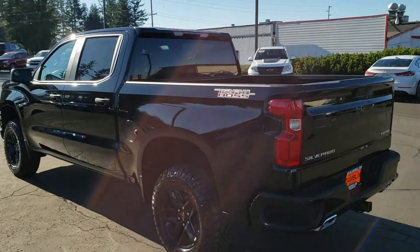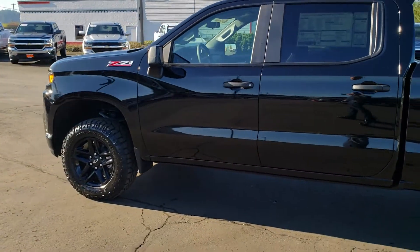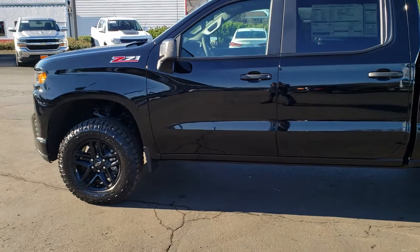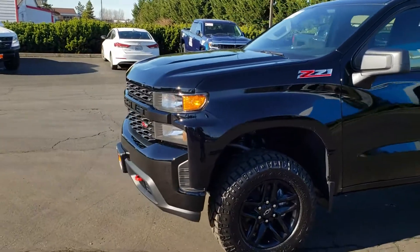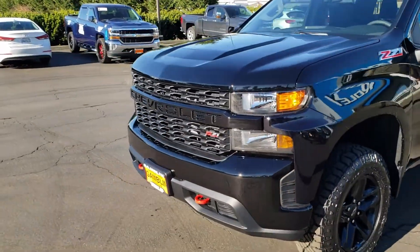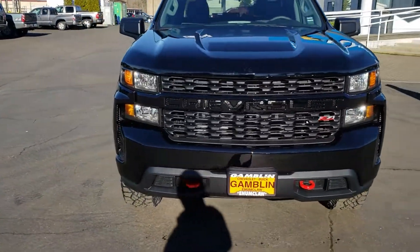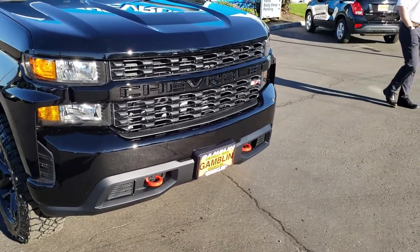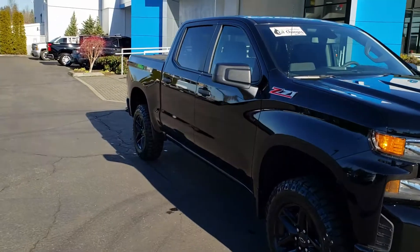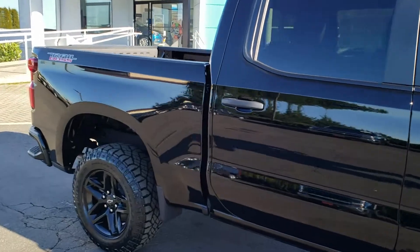Hey everybody, check this out! What we have today is a 2019 Trail Boss Edition Silverado Z71, with a two-inch factory lift and upgraded factory rims and tires. It's got the monochromatic grill, colored tow hitches, handles — whatever you want to call them. It's probably my favorite 2019 Silverado.